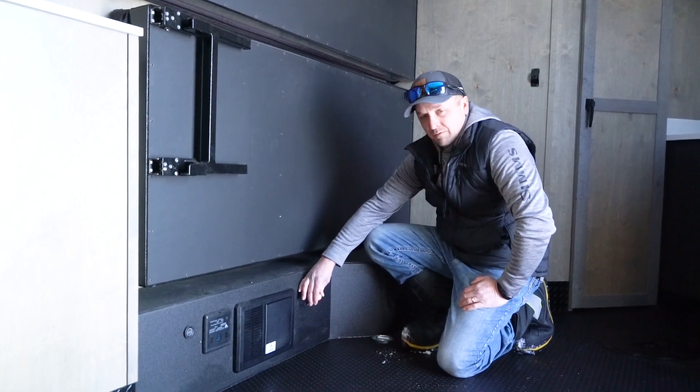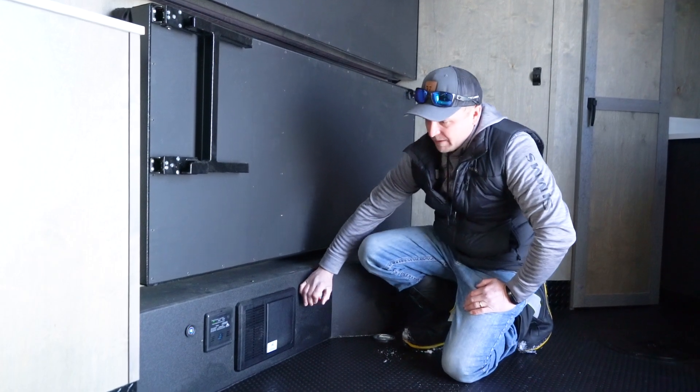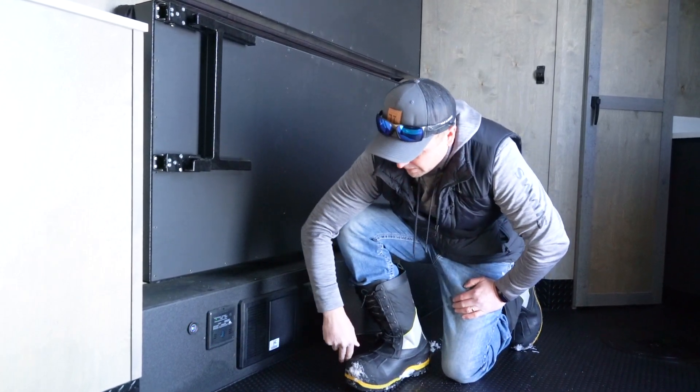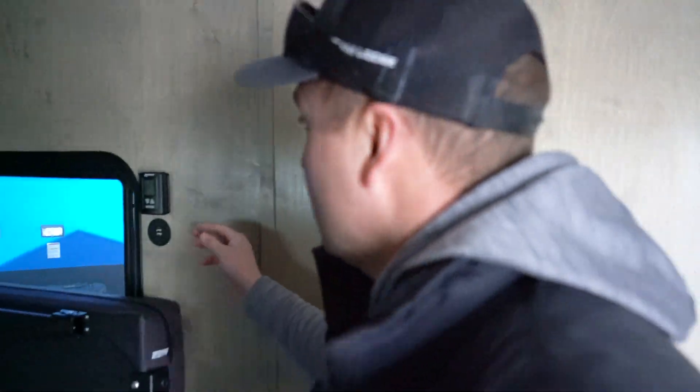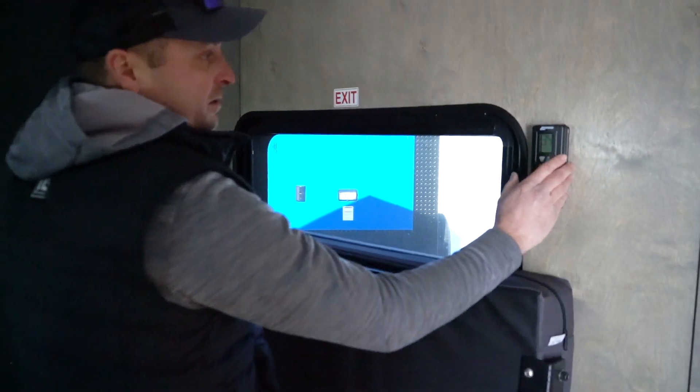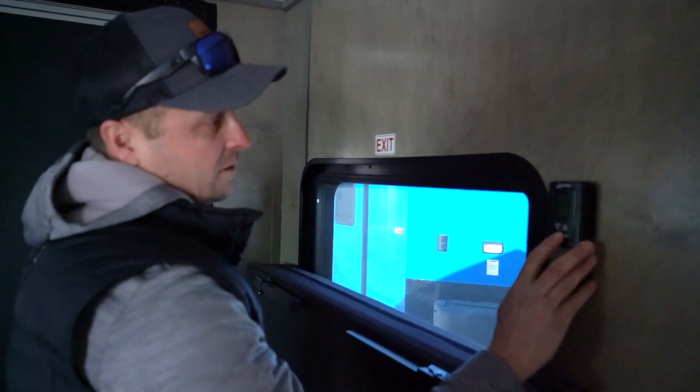We're inside the trailer, going to fire it up. Turning our power on to our battery — we got good battery voltage. We're going to kick the furnace on. As you can see, it's 34 degrees in our trailer today.